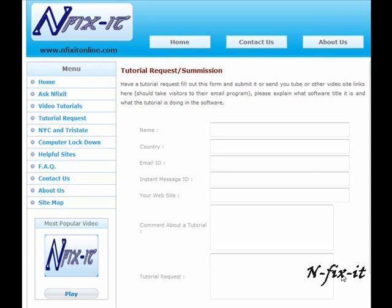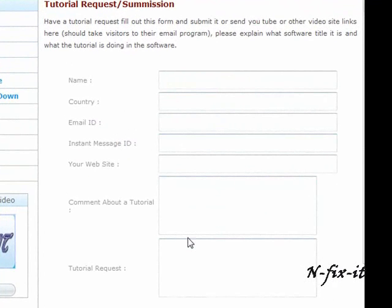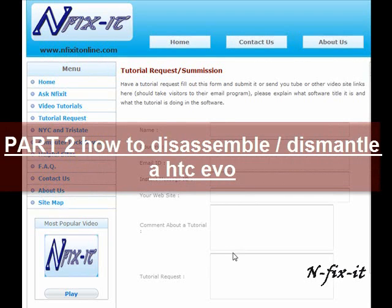What's happening everyone, welcome to our YouTube channel. Don't forget to check out our website infixitonline.com — once you're there you can click on the tutorial request link, fill out the form, and give us all the information about the software title or hardware tasks you want to learn more about, whether it's learning a new application, installing a new hard drive, hooking up your home network, or diagnosing a virus. You can also send us a message on YouTube, but going to our website is the fastest way to get a response. Alright, now let's get into this tutorial.